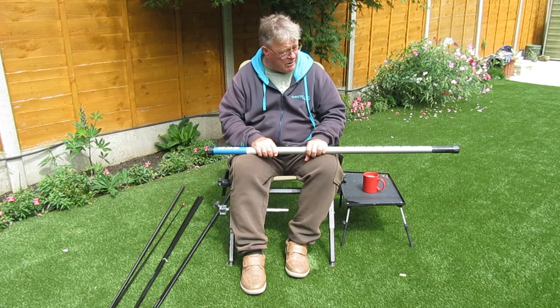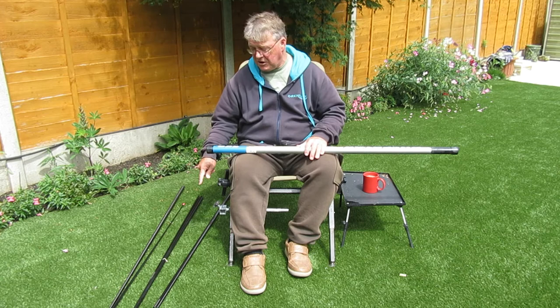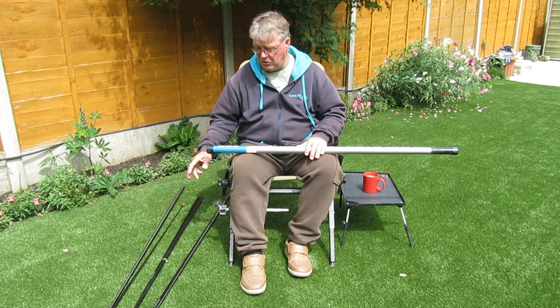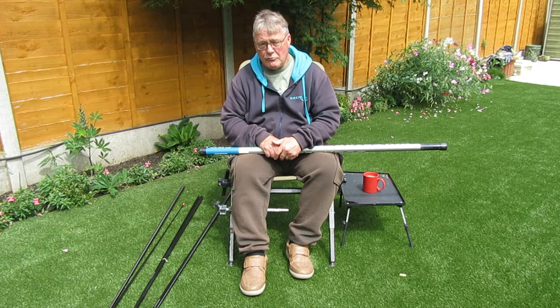Cost-wise, you can buy bargain poles but the spare situation is usually nonexistent. But if that's what you can afford, that's what you buy. Just make sure that you can find at least spare top kits. Drennan do a couple of sizes of top kits — see if they will fit your pole before you buy it. If not, and your budget runs to it, there are two poles that I would recommend.